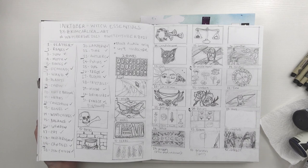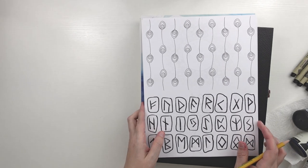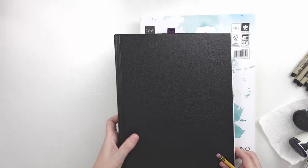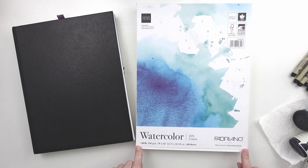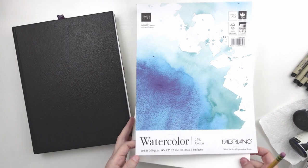Once I did these thumbnails I took a picture with my iPad and started doing some digital sketching and some value scales. Once I had a final sketch done I printed it out on printer paper. Sneak peek — this is the first two days — but I printed out the basic sketch and then I'm going to transfer it to my watercolor paper. I did not want to use a sketchbook because I did not want to keep erasing and ruining the paper as I'm trying to figure out my idea. So I will be using this Fabriano watercolor paper. It is 25% cotton and 140 pounds. I will be cutting them up into half sheets and transferring my sketches over to this and then inking them individually.